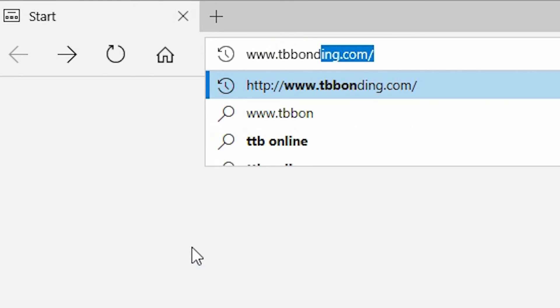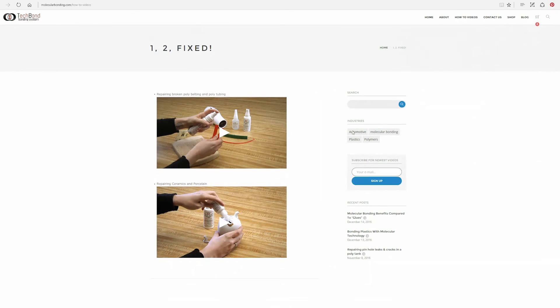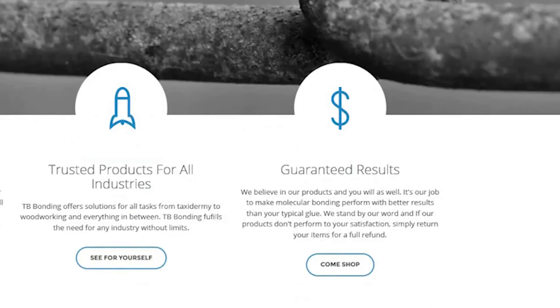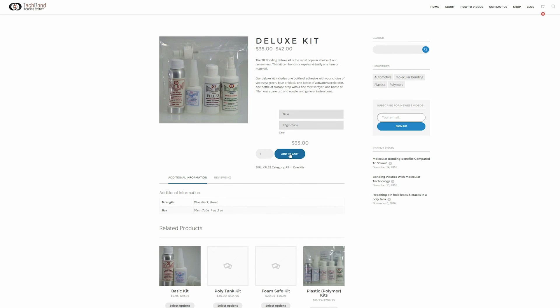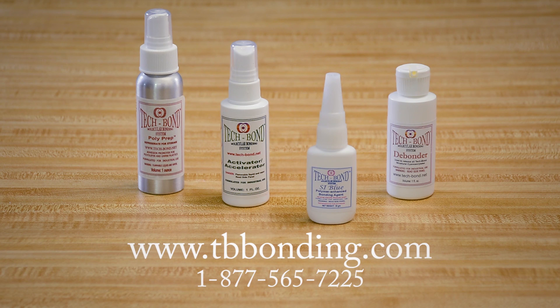In addition to the 1-2 Fixed instructional videos on how to complete your repairs, you can also find a step-by-step instruction guide that coincides with each video. We understand that you may still be skeptical — hence, our guarantees. You can purchase any of our items individually or, to save money, choose one of our kits. Kits will save you 15% over the individual pricing. Just visit the shopping cart at www.tbbonding.com or give us a call at 1-877-565-7225. Happy repairing!